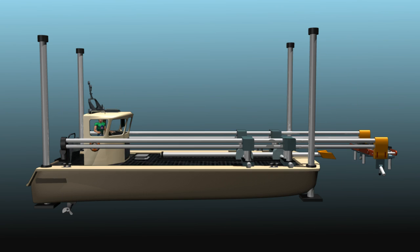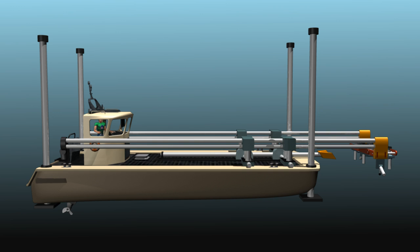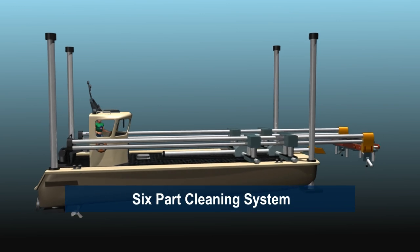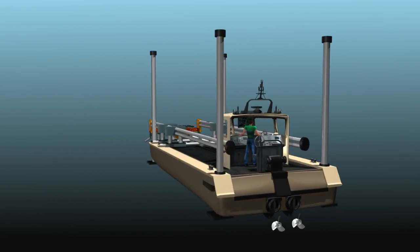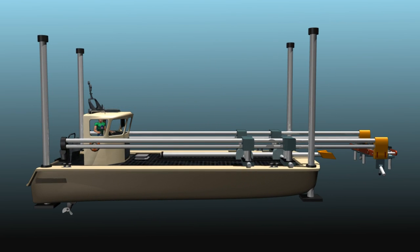The hole washer can clean boats up to 35 feet long in less than one hour. The hole washer has six parts that provide a complete system. This system utilizes a series of engineered motors and hydraulics to position and spin multiple cleaning brushes.